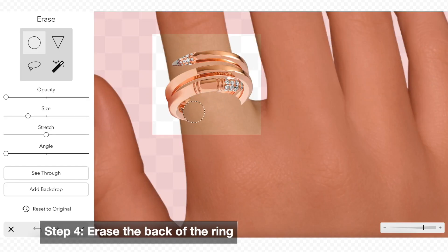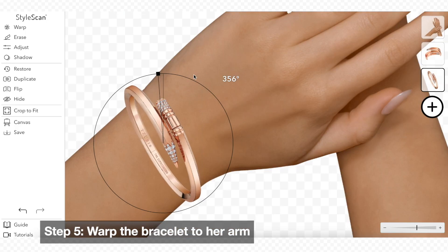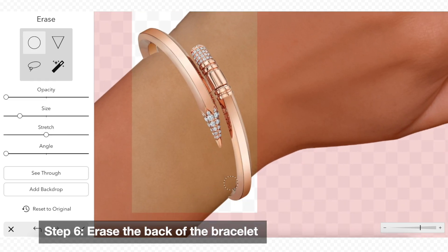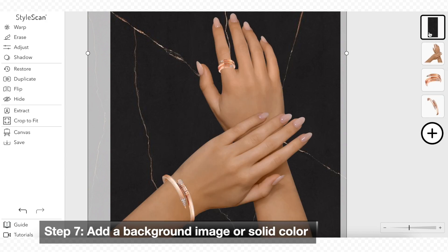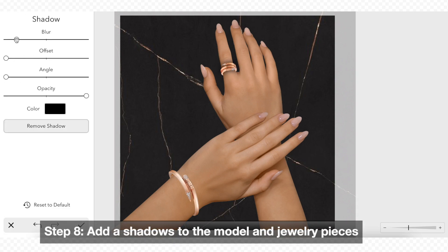Now we can begin to erase the back of the jewelry pieces. Use the warp tool if needed. Add a background image to your design. Next, we can add shadows to the jewelry and model.